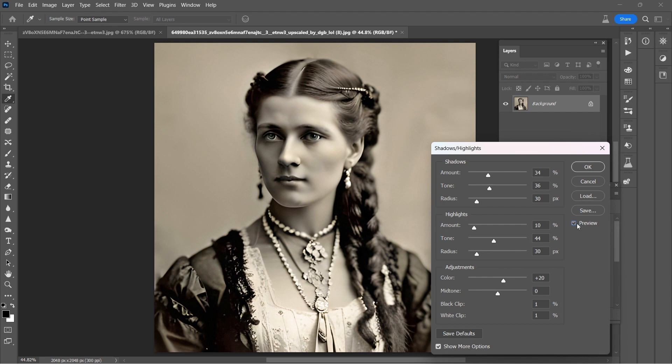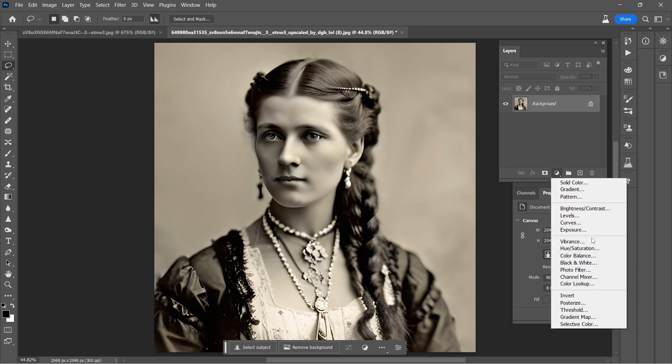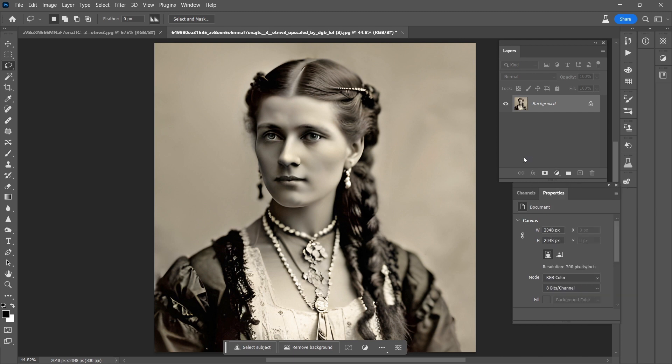Look at the clothing, the hair, the braid, and especially the brightness of the face. That was quite successful. It also seems to take care of, in one step, what I would normally have done with a curves layer, possibly a color balance layer, and exposure — it just takes care of all those things in one fell swoop. I'm really happy with this. Now the next thing to do is going to be to bring some color into her world.